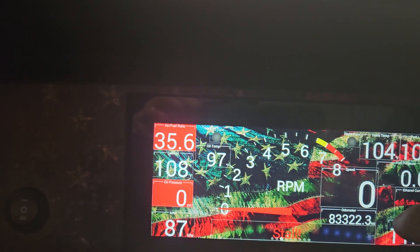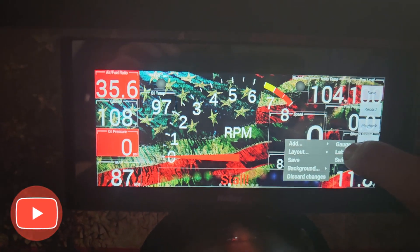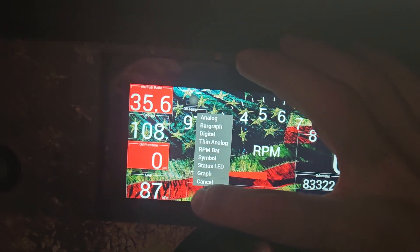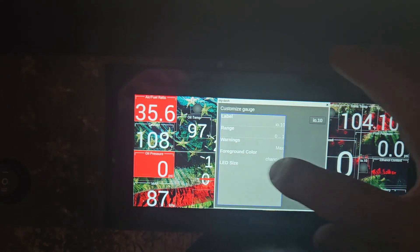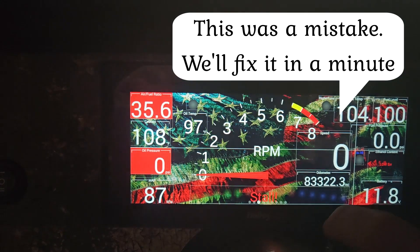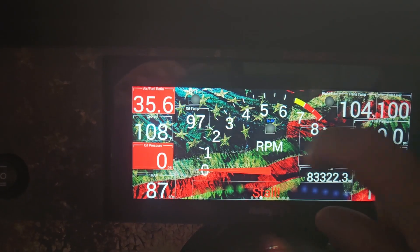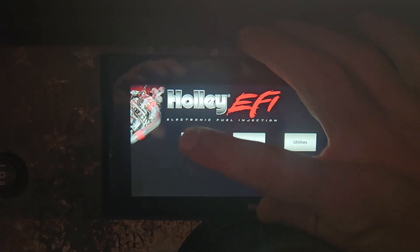Now hit customize, go off one of the other gauges, hit add gauge, scroll down to io10, and change it to status light. Customize again, change the color to blue, hit okay. Now move it — I want it right in the middle above the RPM. Once done, save it.